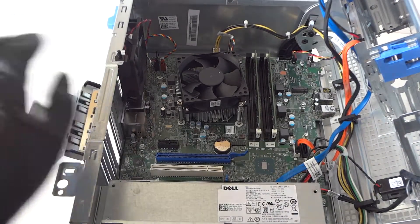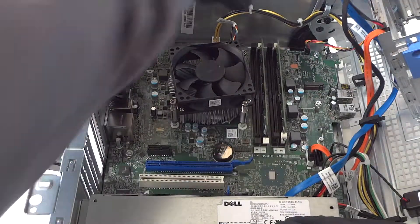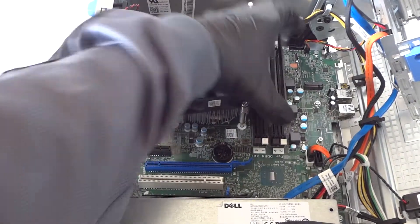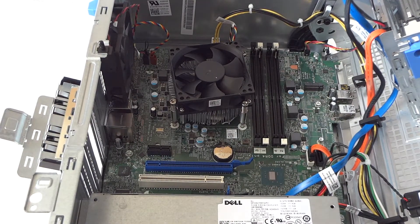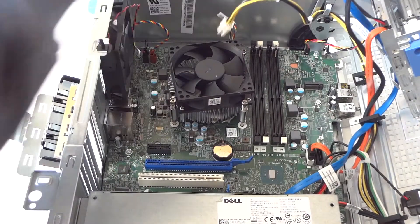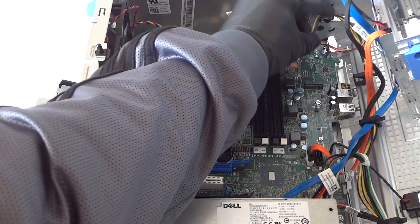Now we're going to disconnect the memory. Then we'll start removing the power supply — disconnect the 4-pin connector, and there's another clip here that's like a band you have to release.